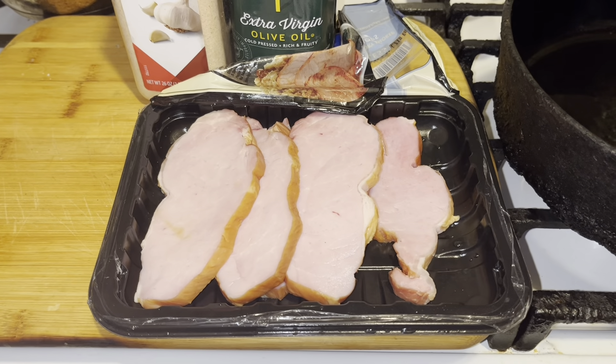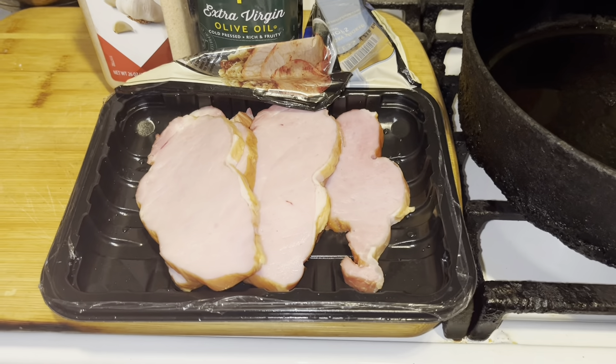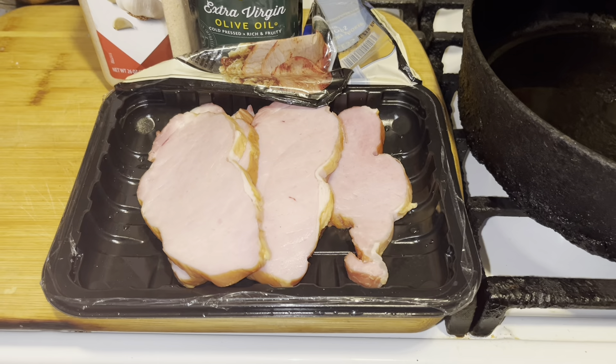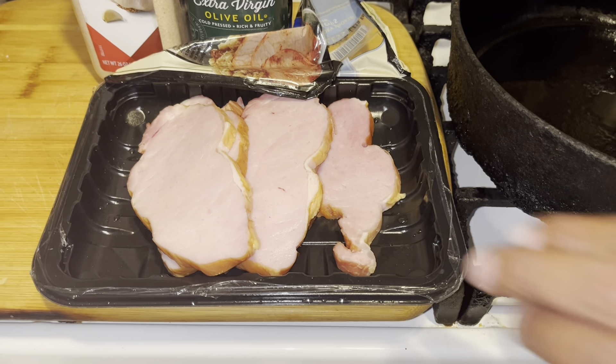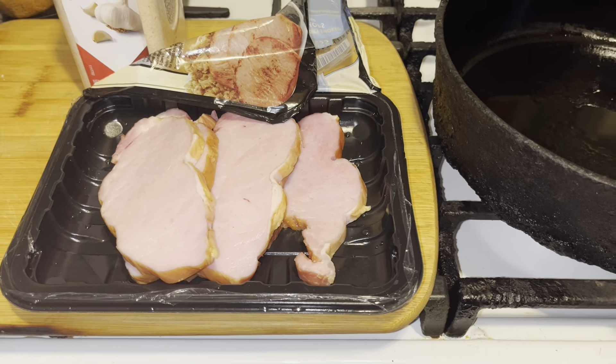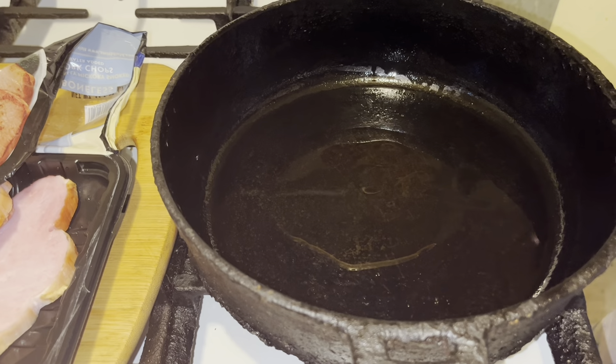This is what they look like. Now, some people where you live may not have Smithfield. Some of them are very heavily smoked if you go to your Easter markets and things like that. What you want to do is get your vegetable oil or your olive oil and just coat your skillet on a medium-high heat.